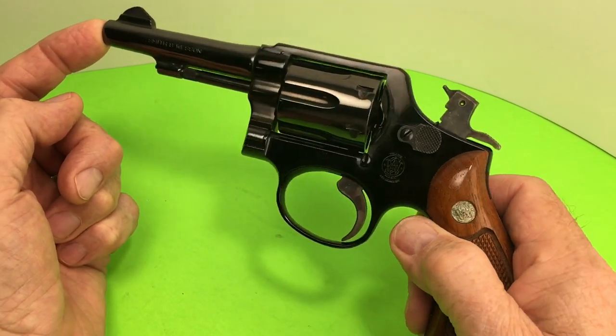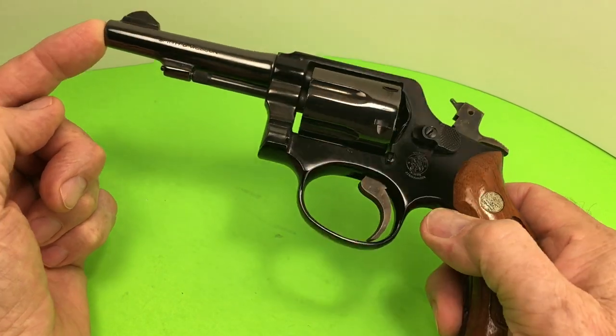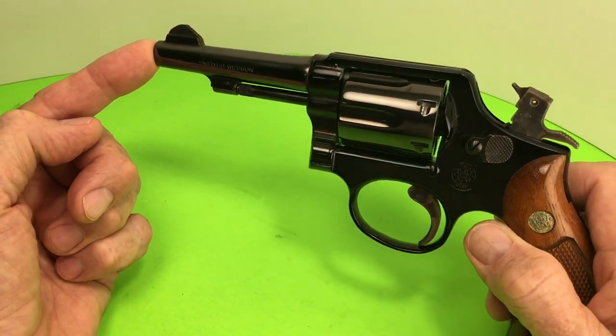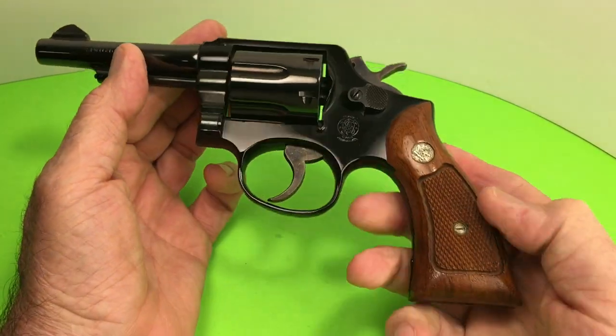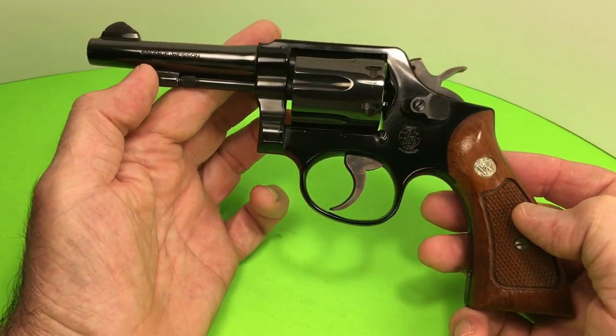These things were manufactured from 1952 to 1986 and it's really hard to find one in such nice condition. I got this at a local gun show — I traded for it. They were asking... well, I'm not going to tell you how much they were asking for it.